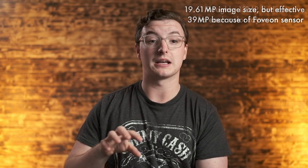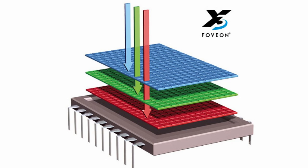It also has a Foveon sensor. I'll put the specs on screen, but I think this comes out to like 15–16 megapixels from this camera — but it's 16 megapixels on multiple layers: 16 megapixels for red, blue, and green. That's the Foveon sensor. Since each color layer has its own set of megapixels, it has an effective resolution of around 35 or 40 megapixels, so it's getting closer to medium format levels of image quality.